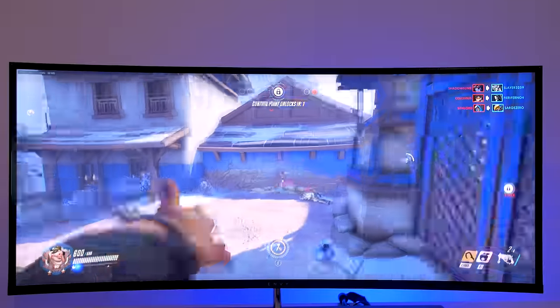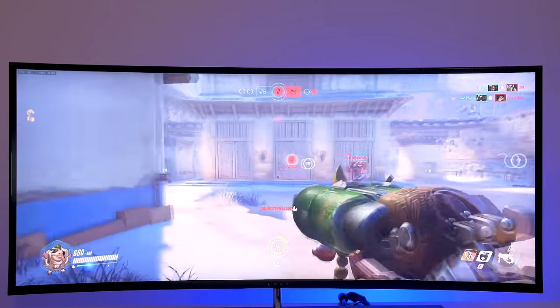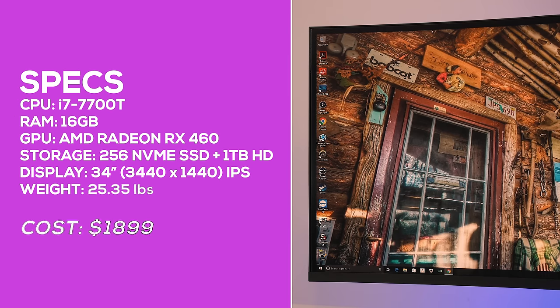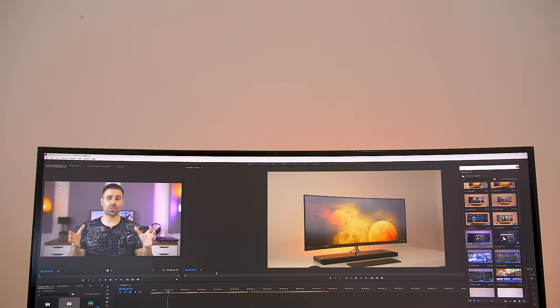In terms of performance, there's more than enough power inside to handle most games comfortably at 720p with settings set to high, or at 1080p with settings between low and medium. In Overwatch I was able to bump up to full resolution with settings on high and still achieve 90 frames per second. Inside there's an i7-7700T processor, 16 gigabytes of RAM, and a dedicated AMD RX 460 — more than capable for other tasks too. I edited this entire video, which was shot in 4K, using this computer.